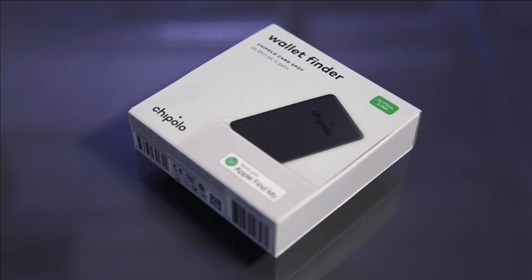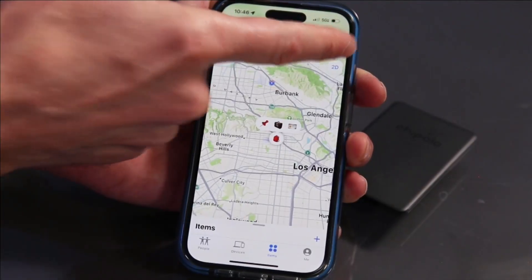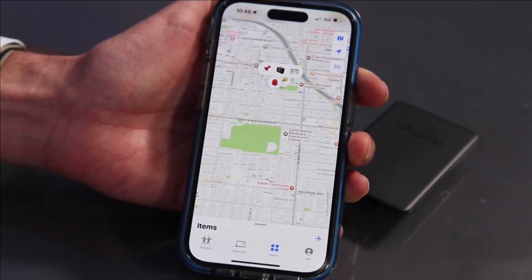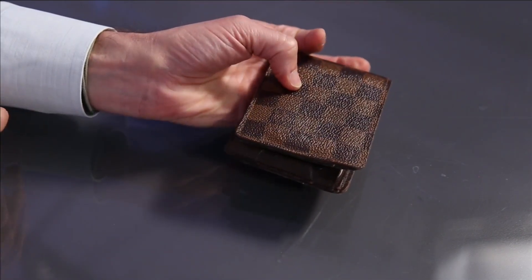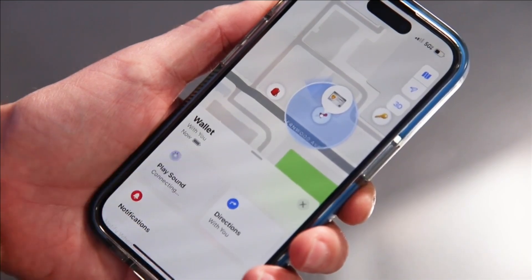If you want a tracker that fits in your wallet, check out the Chipolo Card Spot. It's $35 and about the size of a credit card. It also uses Apple's Find My network. Slip it in your wallet and you might never lose it again. See the last known location on a map and play a sound to help you find it.